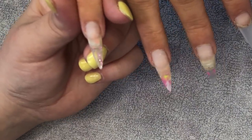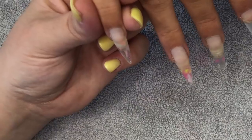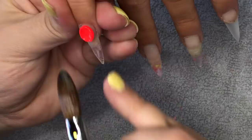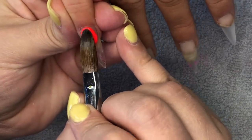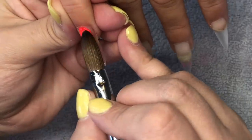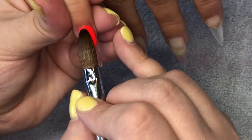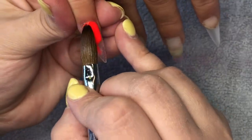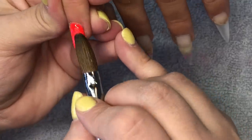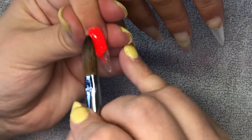Hey everyone and welcome back to another video. Today my beautiful client Emma has come in. I have removed all of her previous design using the Balbit from Nail Dot Supplies - it whips it off in seconds. It's my favourite bit to use and it's always linked in the description box. Then I prepped all her natural nails, replaced the one she had lost, did all prep work, cleaned away all the dust, and applied a new clear base.